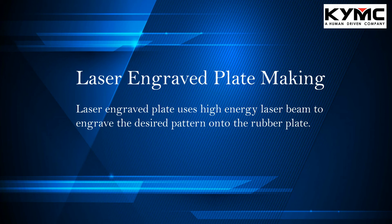However, the disadvantage of using the laser engraved plate making process is that it is low in efficiency — it's very slow in production. For example, the production speed is merely around 0.5 square meters per hour. So it's not very efficient. But we do expect that as technology advances with time, this type of plate making process will become more efficient.